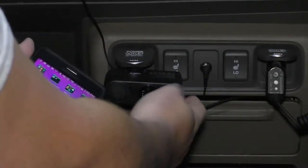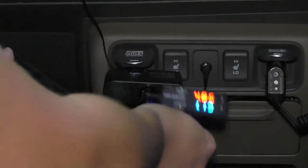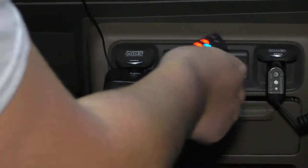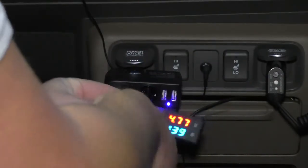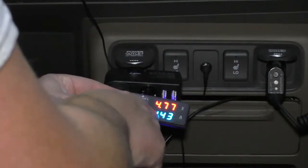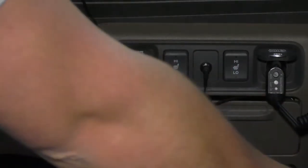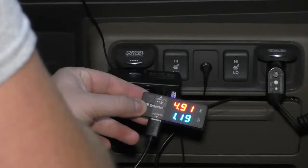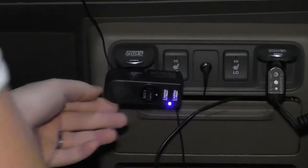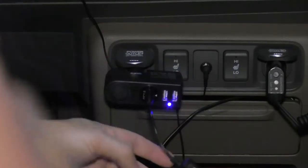Now we're back in my truck and I have this plugged into my cigarette lighter adapter, going to a meter and then the meter going to my cell phone, which is a Note 4. On the quick charge port, I'm getting a 4.7 volt, 1.4 amp charge. On the ports next to that, I have 4.9 volts and 1.1 amps on each — so it is a quick charge port indeed.